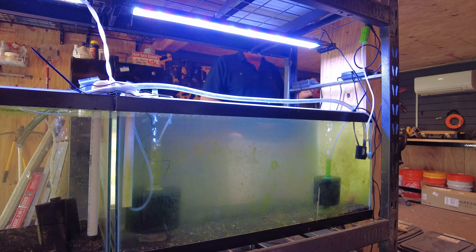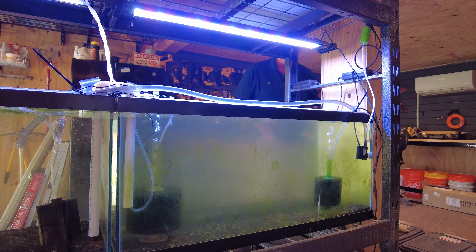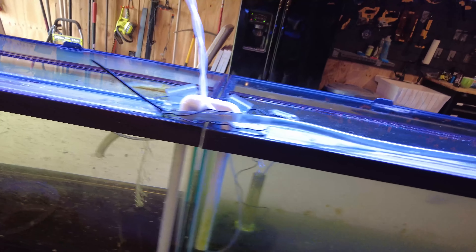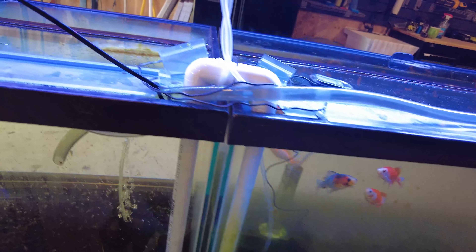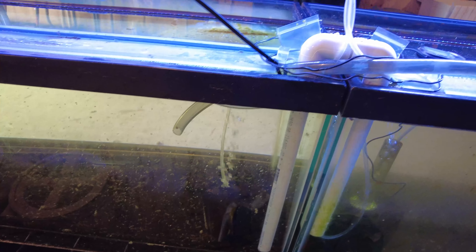Uh oh — is that our cart, Hank? Do we have a problem? Okay, so clearly water's going in there, and water's emptying out of here... oh, look at that! There's water coming out of that pipe — can you see it? There is definitely water coming out of that pipe. Okay — I'm a genius! That actually worked out.